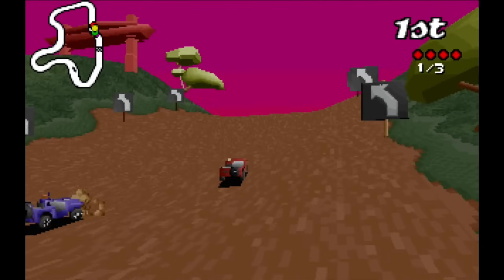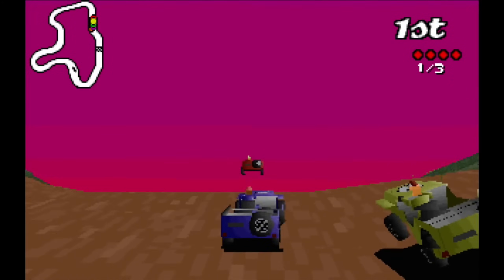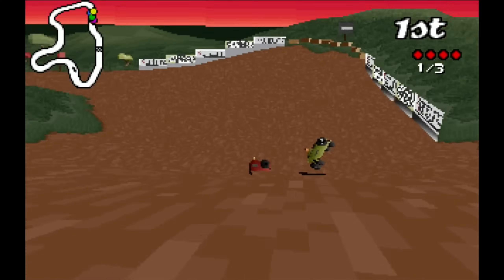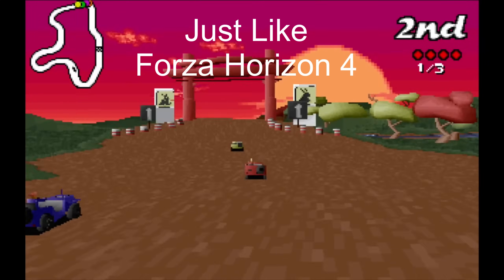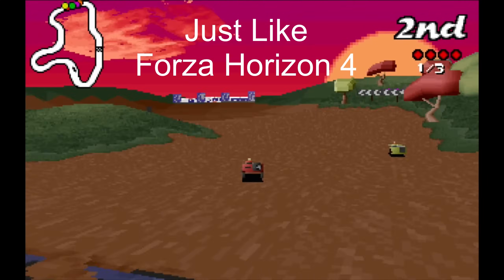I just remember playing it at the lowest resolution possible, and it ran terribly for me, and actually I'm playing it now, and it's lovely and smooth, and the sound is fine. It is amazing.